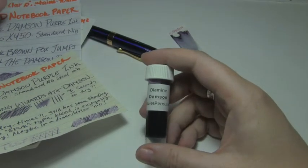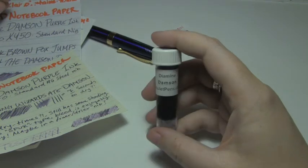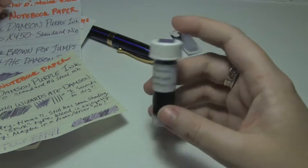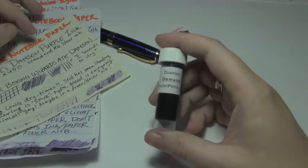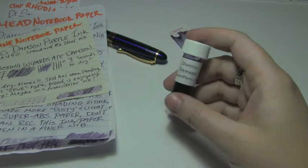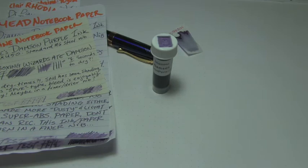Diamine Damson. It's a nice purple, it's a dark purple, it's a dusky purple. I rather like it. It's fairly well-behaved on acceptable papers and even on Moleskine papers, which is surprising. I actually prefer it to ebony purple, which is just a little too black to give off much purple. If you like the video, please give it a thumbs up. If you'd like to see more, please subscribe to the channel — thanks for watching. Bye!